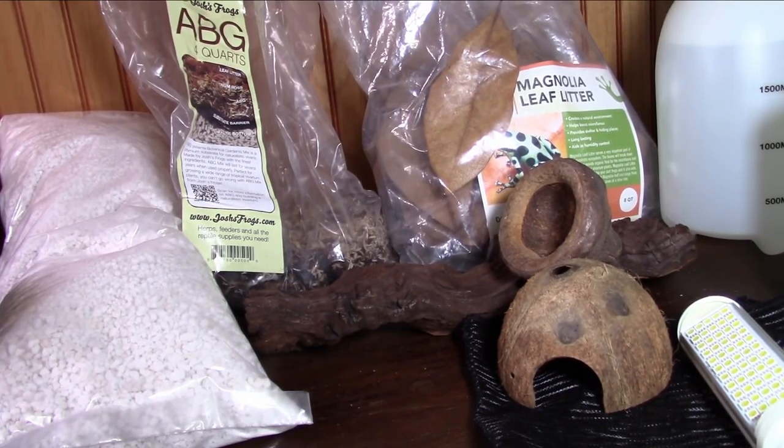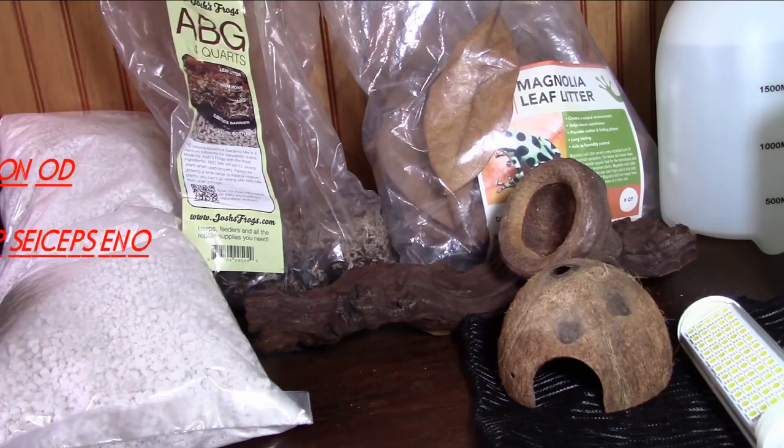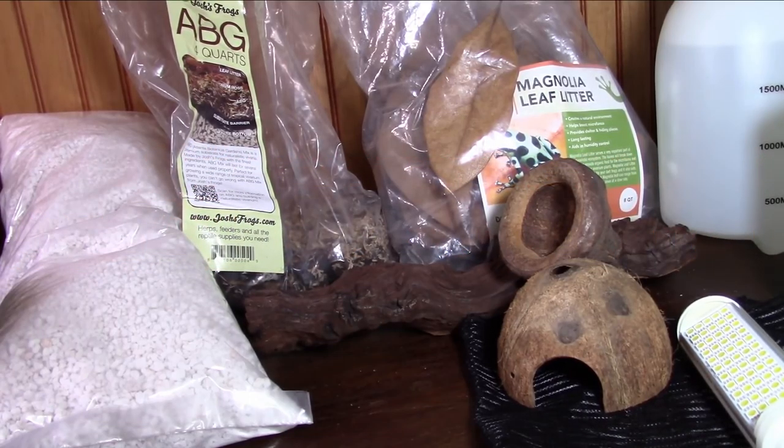These species are recommended for the reasons explained above. After you get basic care down and are successful with one of these species, you can move on to other species such as other tinctorius, phyllobates, or thumbnail dart frogs. Two important points: keep one species per tank and do not mix species. Dart frogs are incredibly territorial — some species more than others — and mixing different species can result in tank fights, injuries, or even death. Also, some dart frogs will hybridize if mixed, and you might end up with a hybridized frog — which is not good.